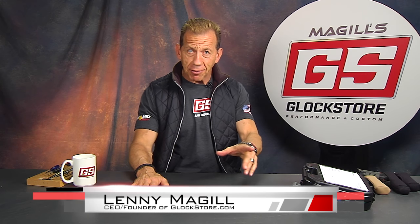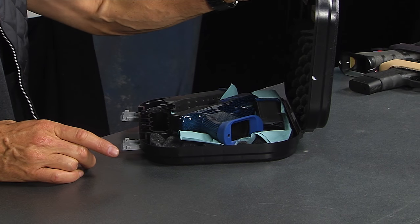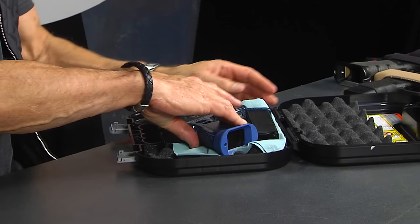Hello, it's Lenny McGill with the Glock Store Performance and Custom Shop right here in San Diego, California. It's time now for another custom gun video. We're about to send this custom gun off to one of our customers who've been waiting patiently to get it done, and it turned out rather spectacularly.